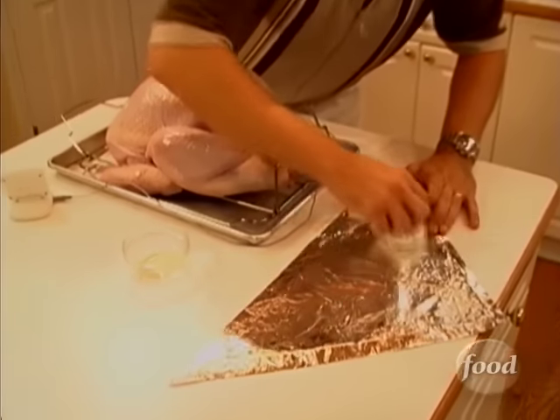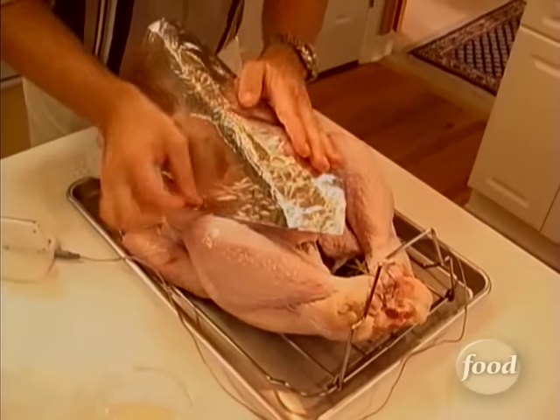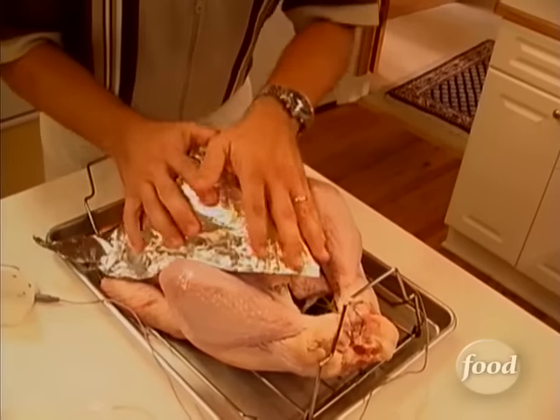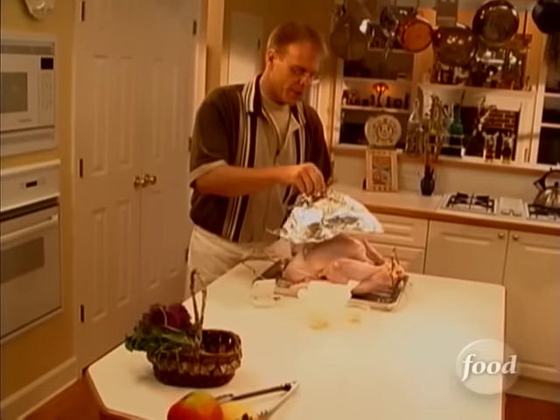Just rub a little canola oil on the inside so that it doesn't stick, and then just mold it to the breast, kind of like a breastplate in a bad Wagner opera. The point of doing this ahead of time is so that when we really need it later, you won't have to squeeze it onto a 500-degree bird.